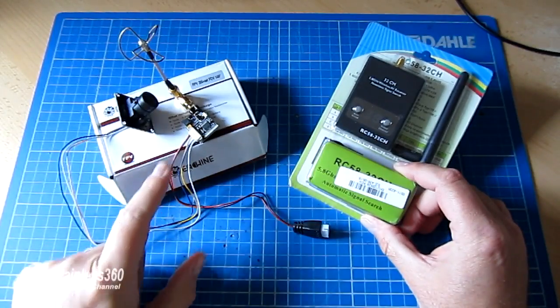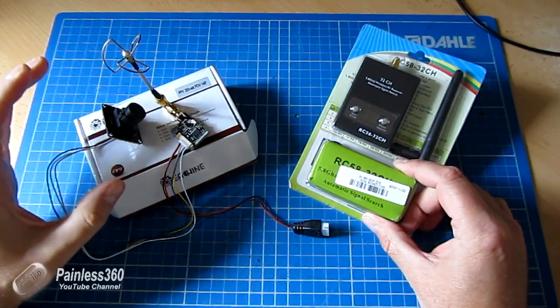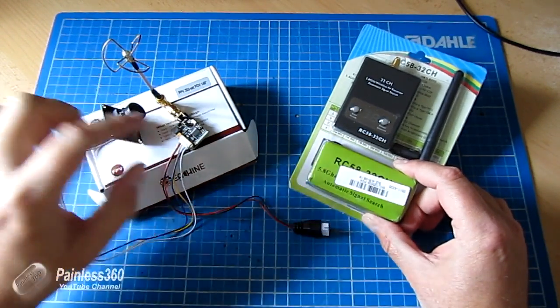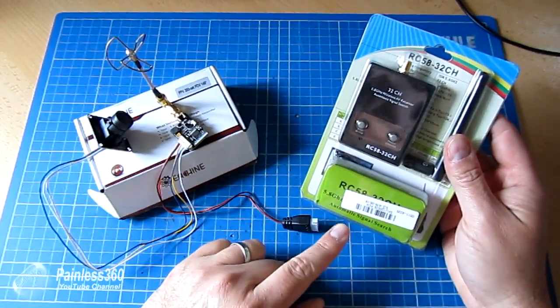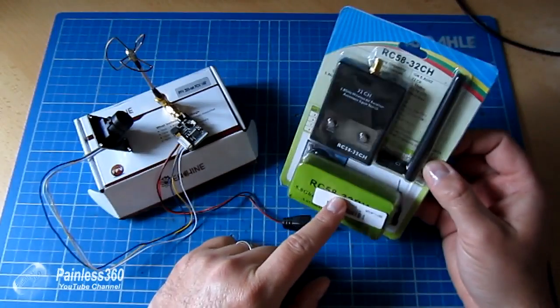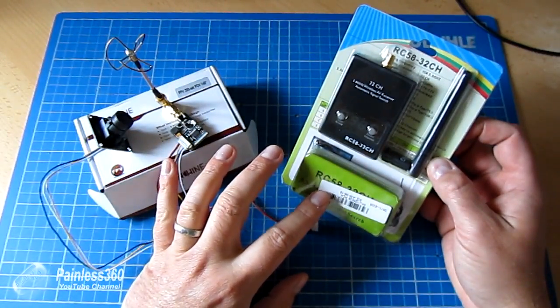It doesn't come with a circular polarized antenna, but we'll get to that. It has a 200 milliwatt transmitter that's 32 channel and also has a little 148 degree camera. And then here we have an RC58 32 channel receiver. As you can see, it comes in a bubble pack. It doesn't look particularly impressive, but the performance of these two things together is fantastic.